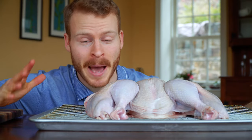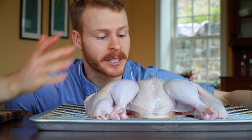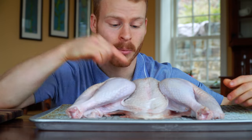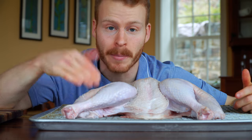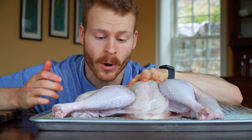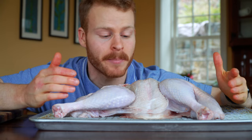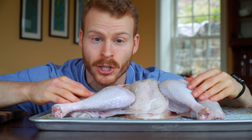The big benefit to spatchcocking your turkey is that it's going to completely level the cooking surface. A typical turkey is kind of rolled up with the breast at the highest point, which causes the breast to cook a lot faster and dry out while you're waiting on your dark meat to come up to temperature. With the spatchcock method, it levels everything out — we pull this when the breast meat is at 155°F and the dark meat should be at 175°F at the same time, meaning we get juicy breast meat and fully cooked dark meat.